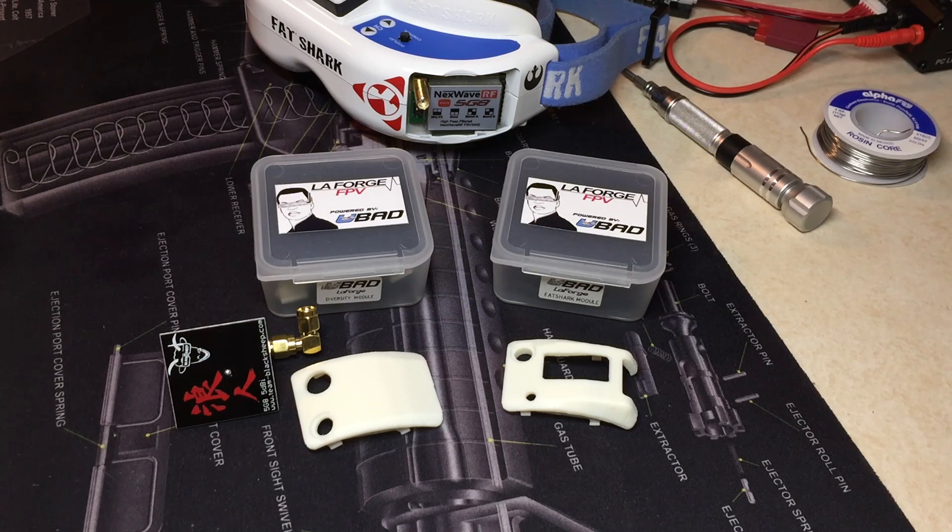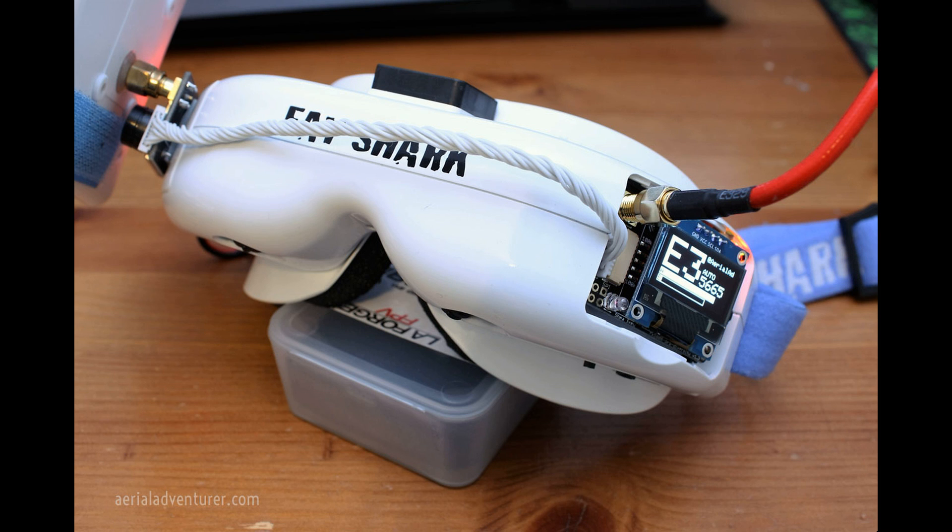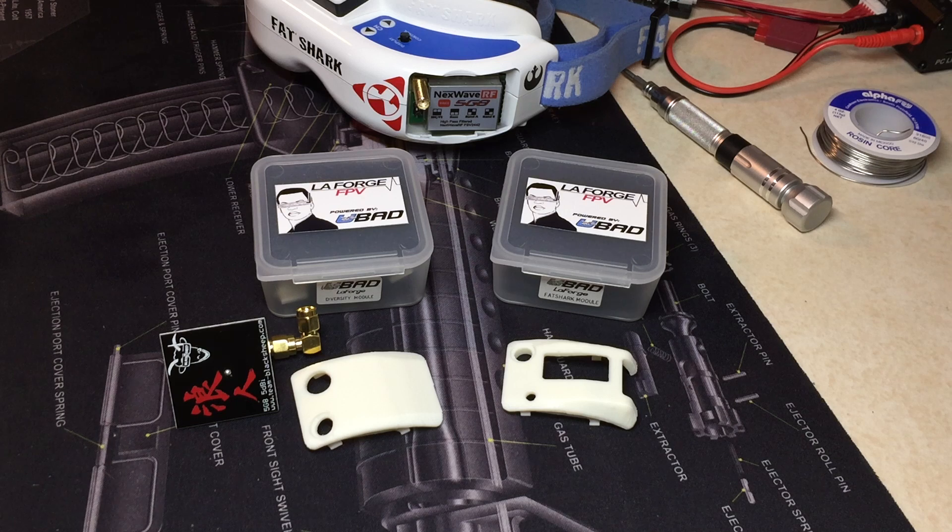Now, those of you who are thinking about doing something like this, please keep in mind if your Fatshark Goggles are still under warranty, a modification like this will void that warranty. Another common installation method that I've seen is people will actually mount the modules and then allow the connecting harness to run on the outside of the goggles, which is probably the simplest way to do it.